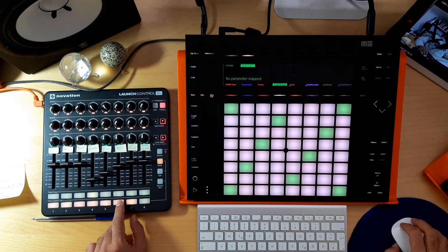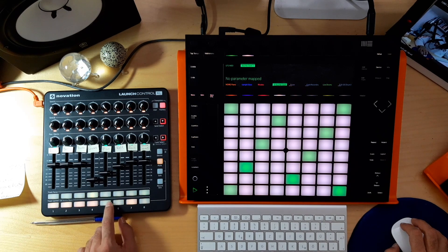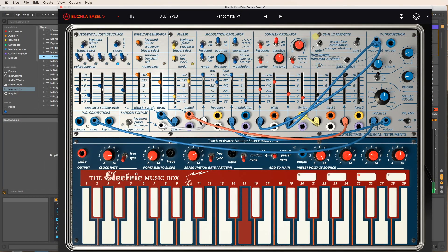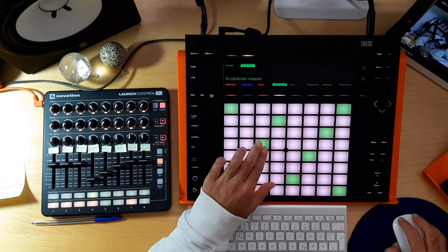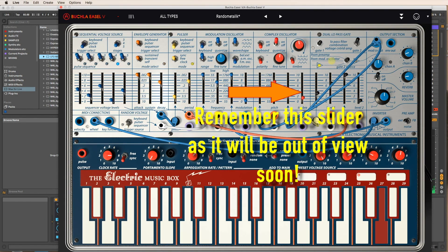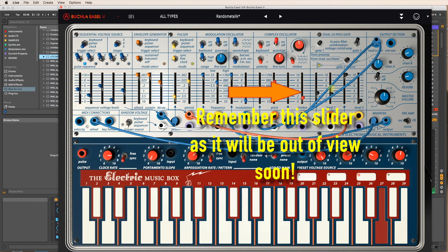I'm going to mute the drums, the field recordings, and the prism. Okay, I'll just play this and mess around with some of the parameters. That might be one — oh, this one's a good one.